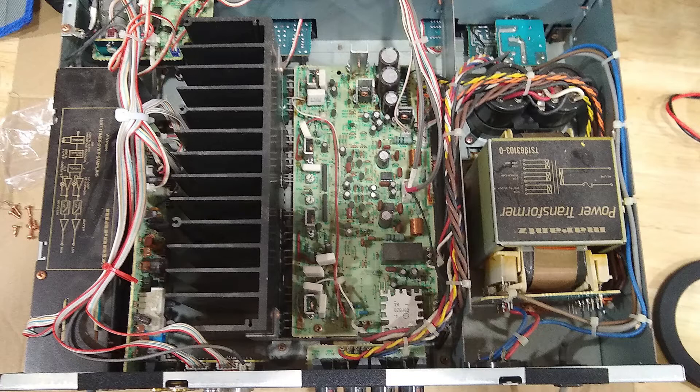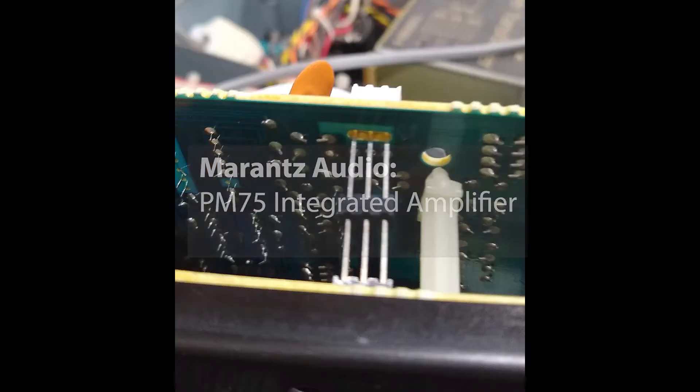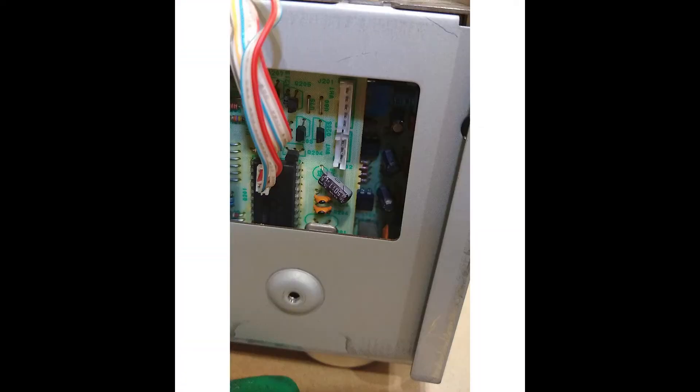Let's take a closer look at the three Marantz hi-fi units I've been working on during the year. The first was the Marantz PM75 integrated amplifier which had a damaged optical input — it had been knocked and was only working intermittently. I took some pictures while working on this but I can't find one of the whole amplifier before or after the repair, so these give mainly a close-up and inside view.